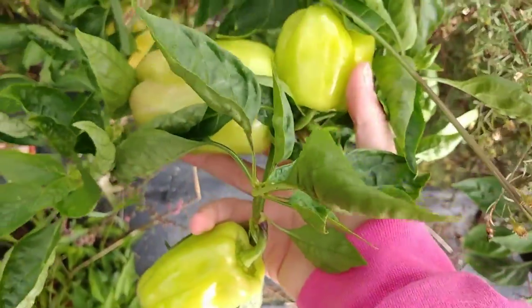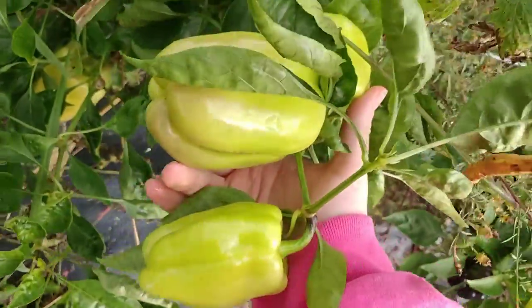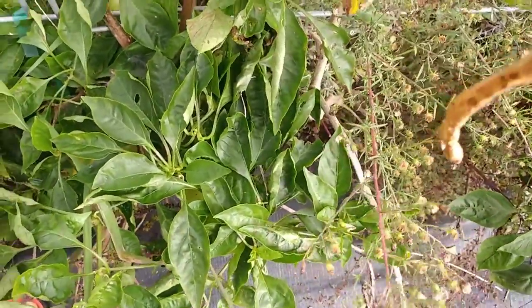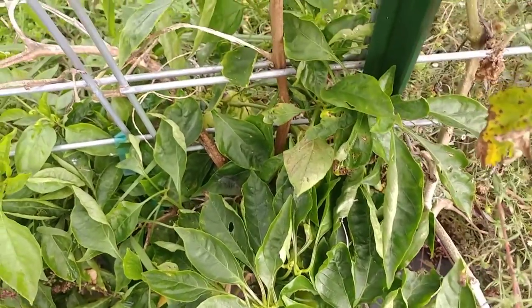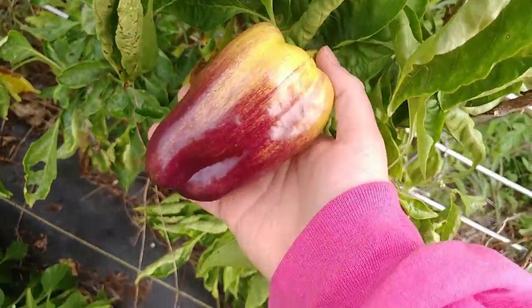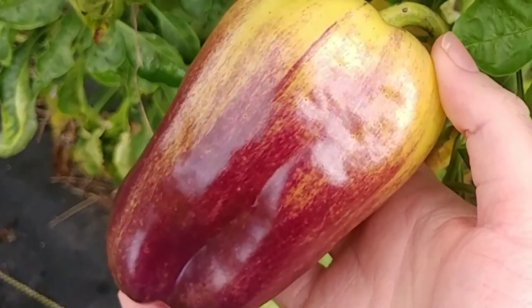I'm pretty sure I broke a branch off this one — it's a little on the smaller end. The peppers don't have much purple on them; I'm guessing it's because of the cooler weather. But these peppers are basically just a bell pepper — they are tasty and productive enough to grow. The big thing for me is they are absolutely gorgeous peppers. Coming back over here to this one, they're just beautiful. I love them, so I will definitely grow them again.